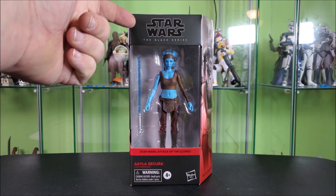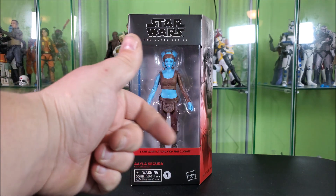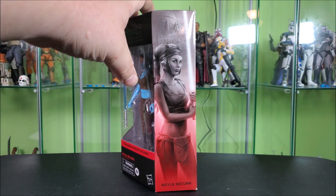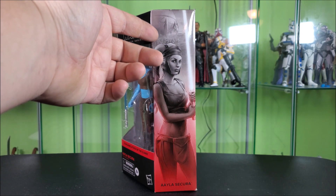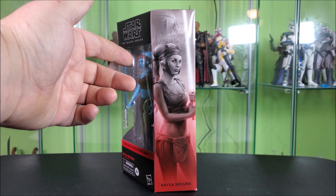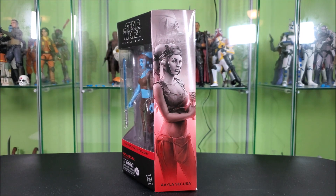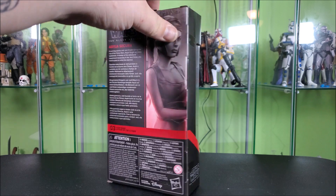With your Black Series logo up top, last wave featuring a big window showing her and her accessory off nicely. You've got Star Wars Attack of the Clones across the front, Aayla Secura, Warning 4 Plus, Hasbro. This side of the box features really cool artwork of Aayla standing in front of a Geonosis backdrop with the droid spear about to rise out of the ground, and some clones running behind her. There's some really exceptionally nice artwork — even really good by a lot of standard ones before. This side of the box features your wraparound stripe and Black Series logo down below.